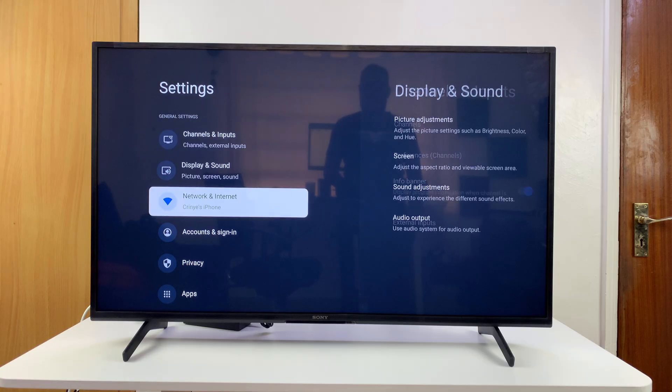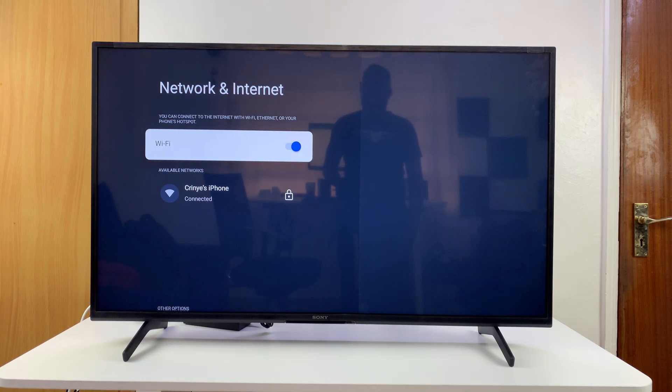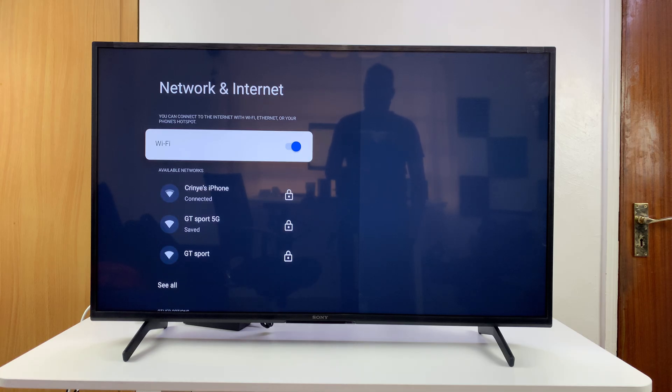Under Settings, go to Network and Internet, select that, and then turn off the Wi-Fi connection — that basically turns off Wi-Fi on your TV. After a couple of moments, turn it back on and have it connect to your Wi-Fi network.